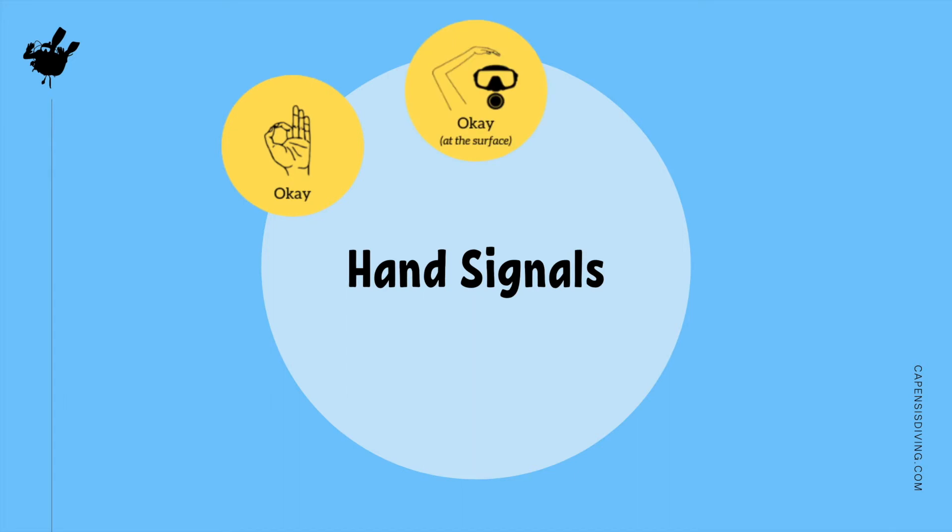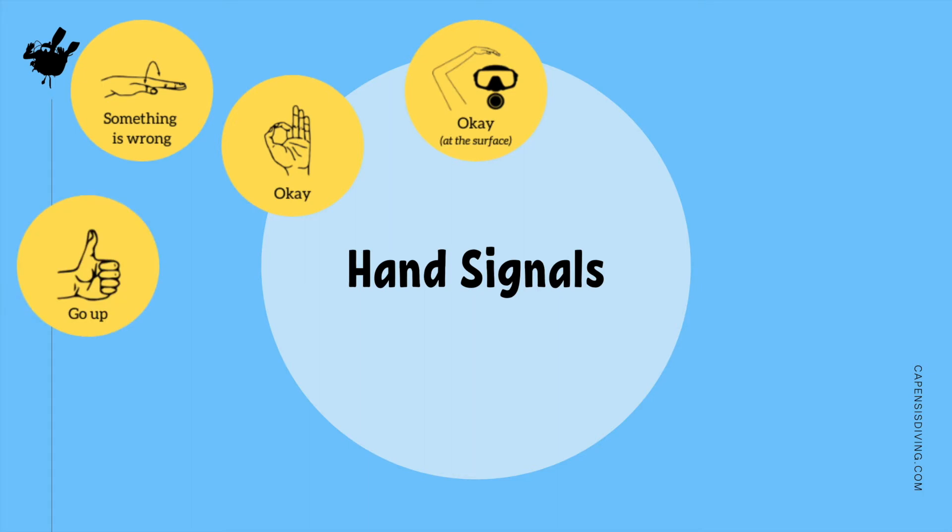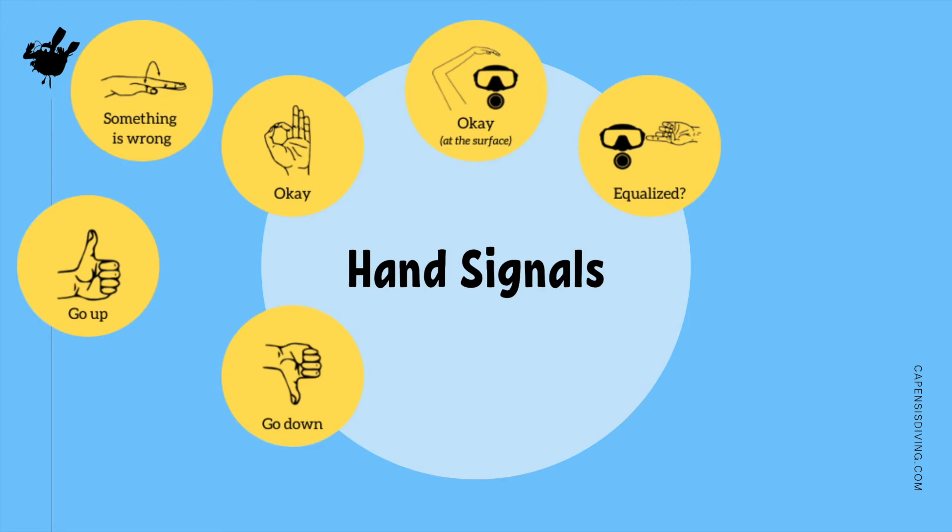Using the OK signal at the surface is easier to see from a distance. If you have a problem underwater, you can signal something is wrong and then point to where the problem lies. Your instructor will signal go up at the end of your dive and go down once you've equalized your ears. If you are having trouble with equalizing, you can signal this to your instructor, and similarly, your instructor can ask if you have equalized by showing the same signal.